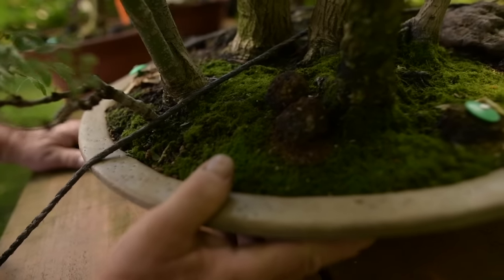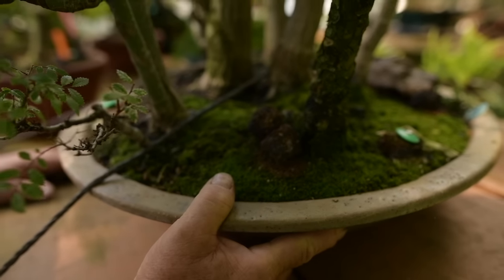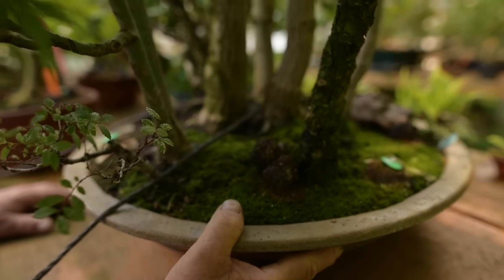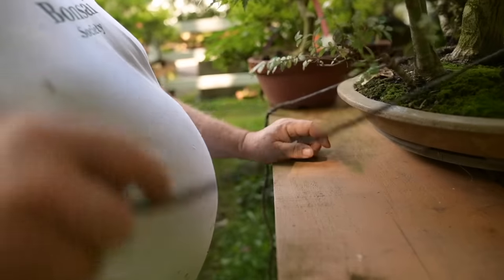Tall bonsai need to be tied onto the tables because if it's a windy day, they get blown off and the tops break off. You have to be very careful — not only for the trees but the pots, which are also very expensive and irreplaceable. This pot here was made by a very well-known bonsai pot maker named John Evans, who lives in West Palm Beach, Florida.